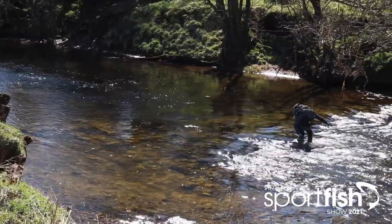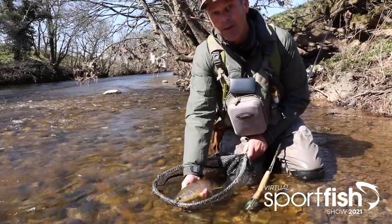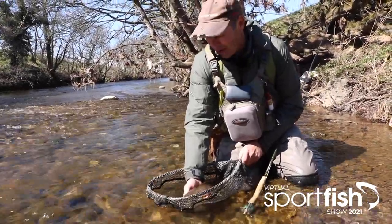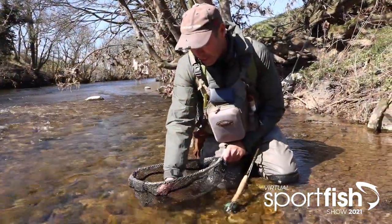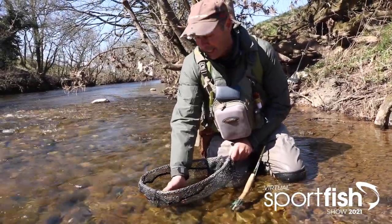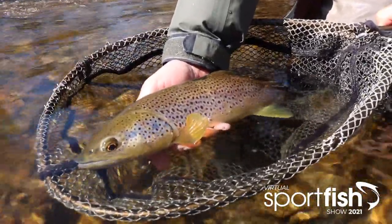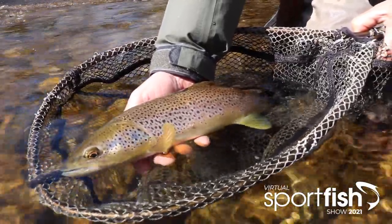There we go - nice trout! Quite a hard one. Wild brown trout there - probably against the odds given the conditions. Ultimately I hope it's all made sense, from the insects we looked at, the fly tying, and then putting that theory into practice. These are the rewards. Like I said, just a gorgeous creature.